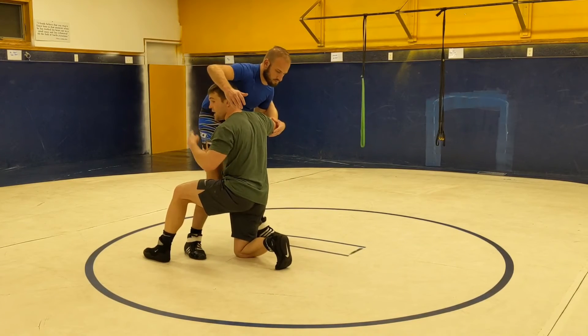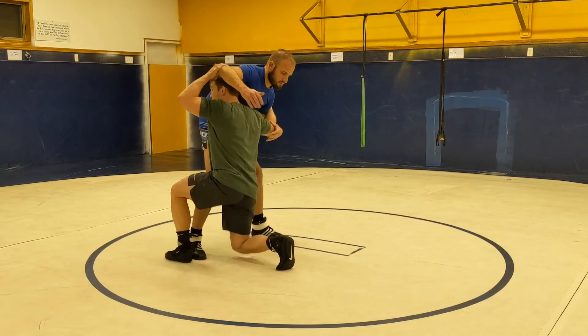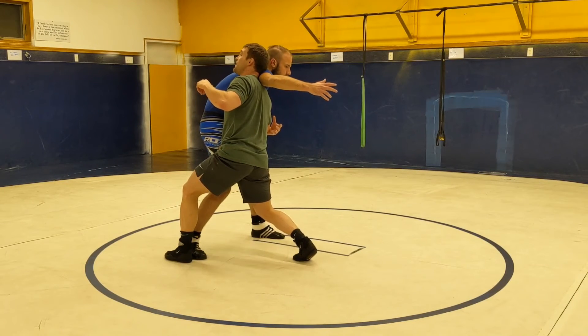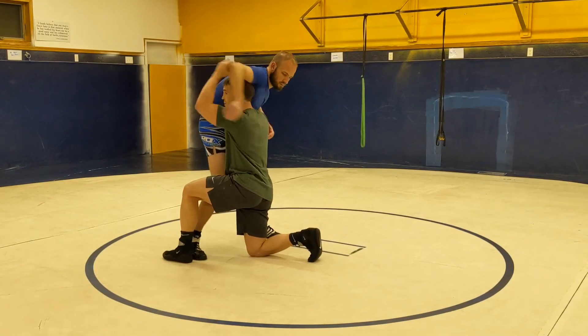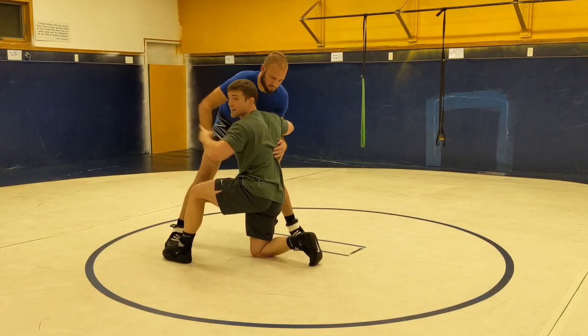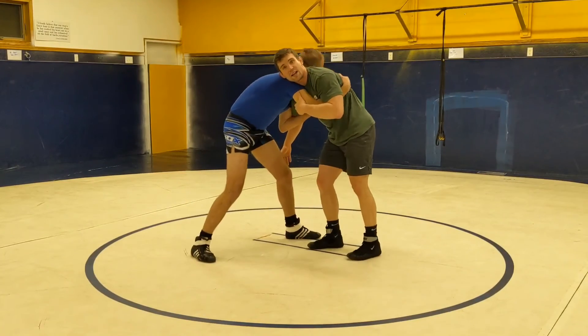We're going to pop off our knee, and our head is going to block his arm. As soon as we beat that arm, we're going to block it with our head. If we're lazy, his arm can come right back to the front. We can go there, or we can come back to here, and then we didn't get anything out of it.